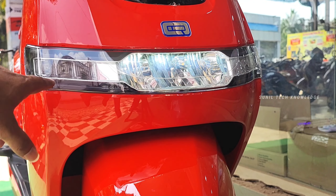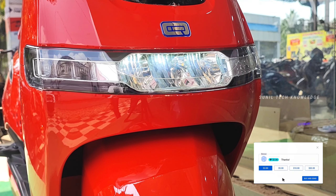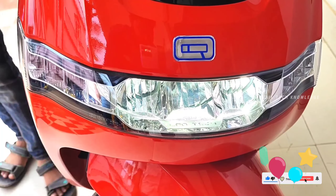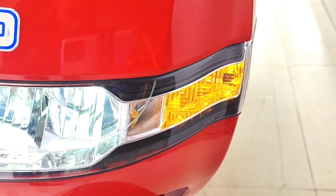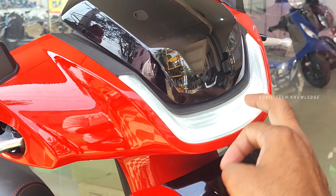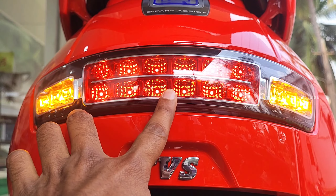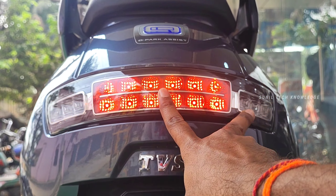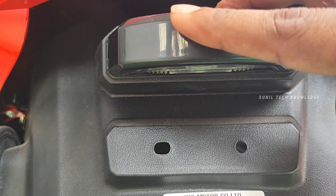I want to talk about the lighting department. There are different lights. First, the headlamp — the design of the headlamp is very unique. In the back section, the tail lamp is a complete LED tail lamp.